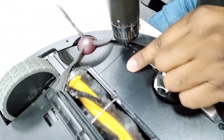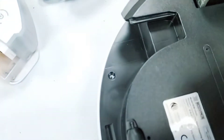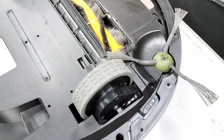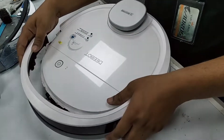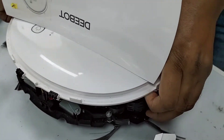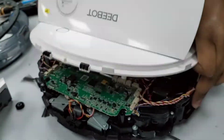We need to remove the bumper and the main bigger screw, and then open the other small screws of this casing. So we just open this cover and remove the bumper. This one is slightly tight but can open. Here is the wire — we just remove this one.